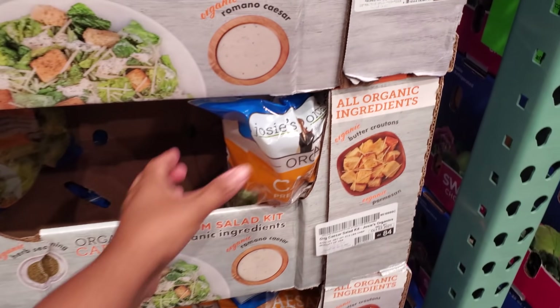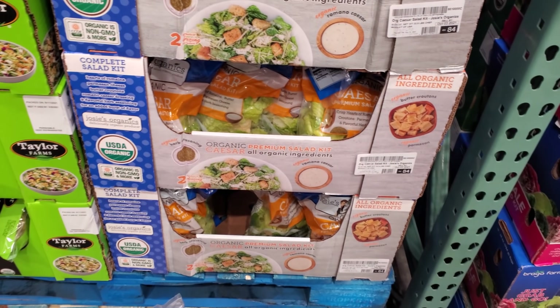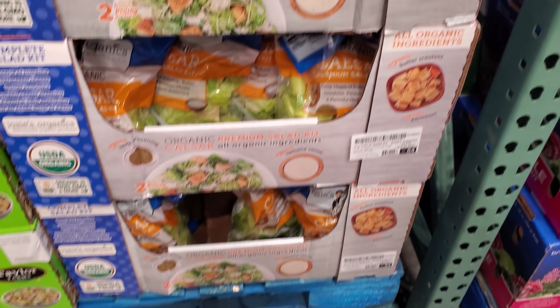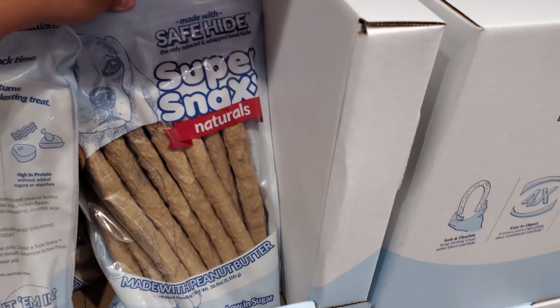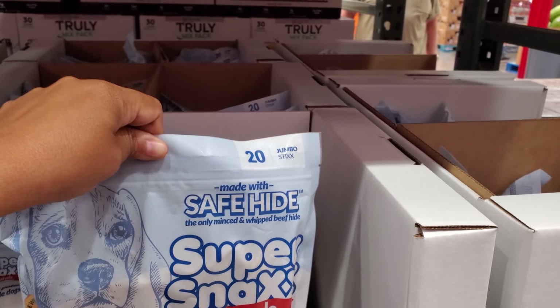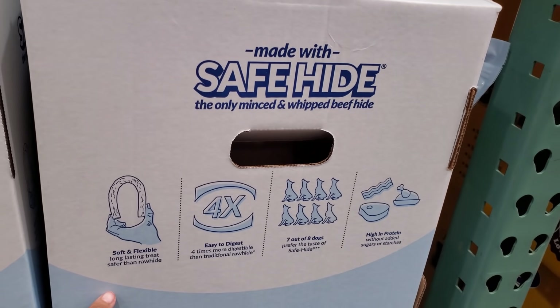$7.99 for caesar salad in a bag — I actually need one just to go with dinner tonight. I look at the bags; I think this one's okay. $15.99 — what is this one? Made with peanut butter? You get 20 sticks, they're like jumbo, for $16. Not bad — oh, you could fold it.